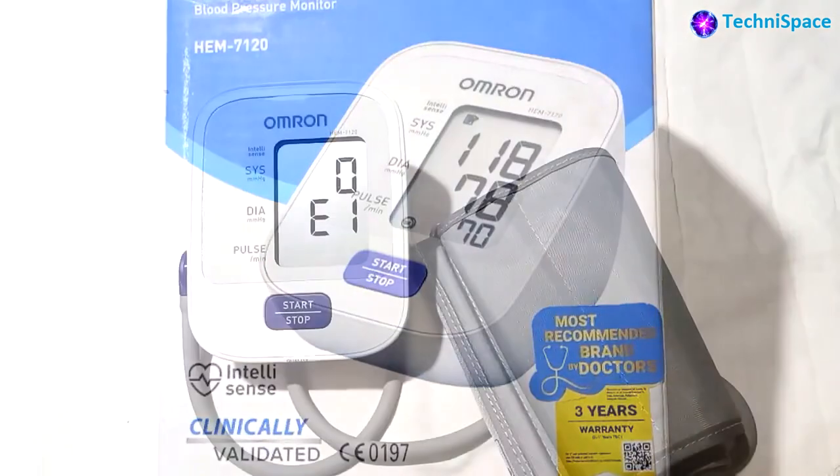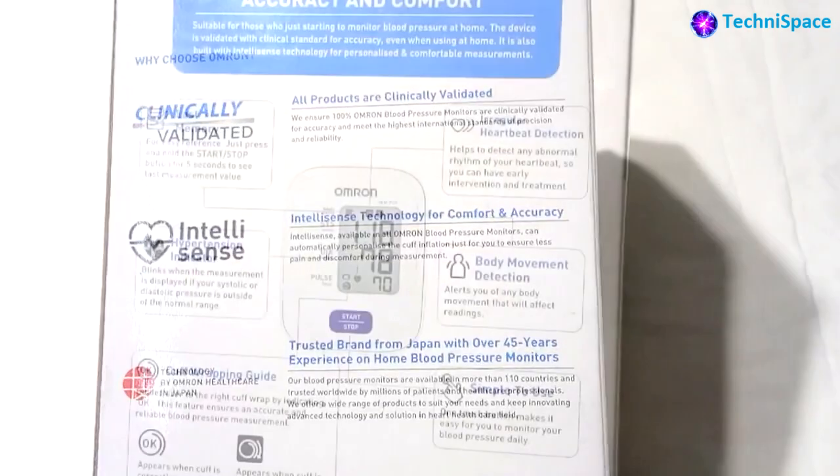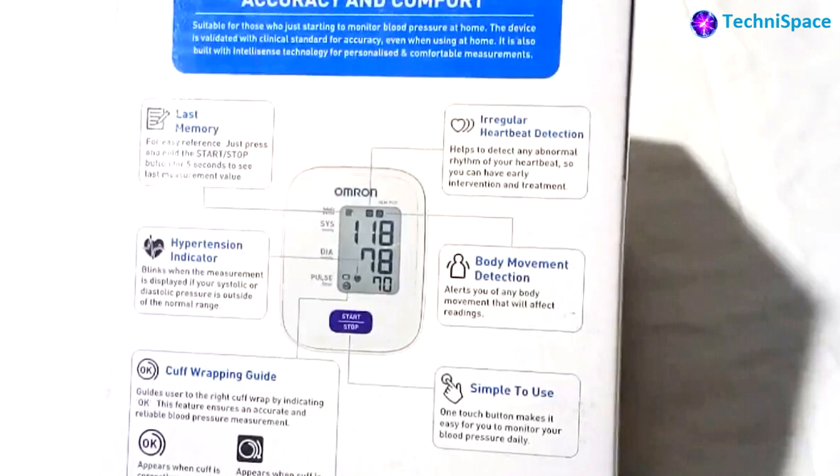This product is designed for general household use. It is a compact, fully automatic blood pressure monitor operating on the oscillometric principle for precise measurements and accurate results. The device uses its advanced IntelliSense technology for the most accurate measurement and is one of the trusted brands from Japan. It is very easy to use with many features.